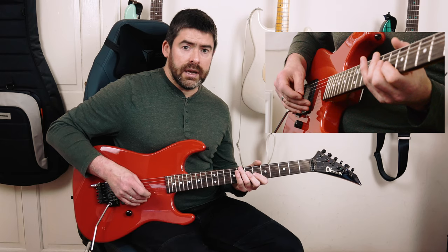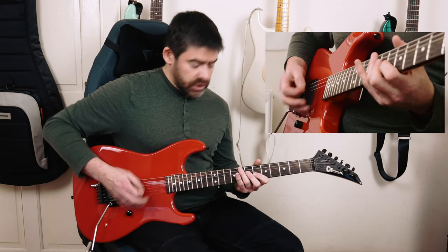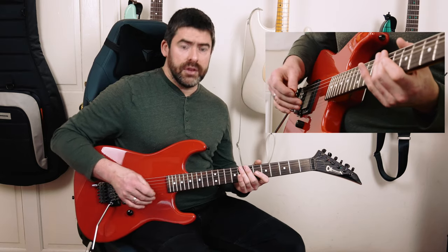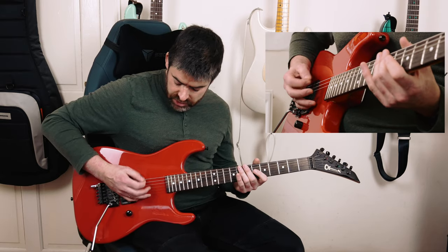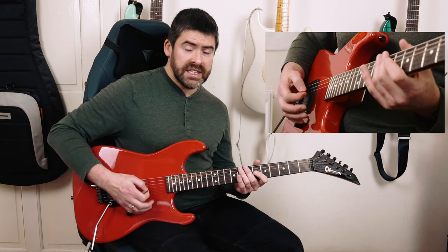Then I go and play a down-up on the E-string, palm muted. So you're jumping here — this is the main part of it. You're jumping a lot between palm muting the E-string and jumping up to the D and G-strings, missing that A. So watch that you don't hit the A-string.